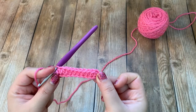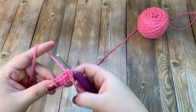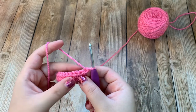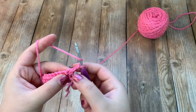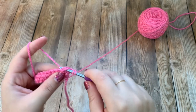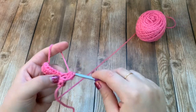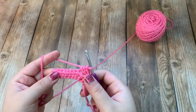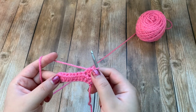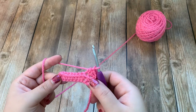Once you get to the end, that is row one. Turn your work, chain one, and we're going to do the same exact thing in row two — just half double crochet across starting in the first stitch. That chain one will not count as a stitch. Go ahead and make two more rows of half double crochets for a total of three rows in pink.